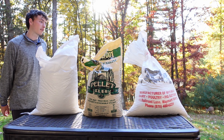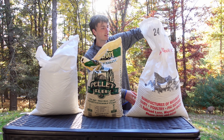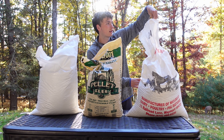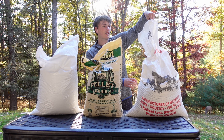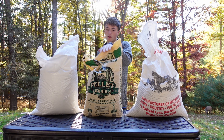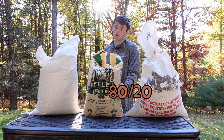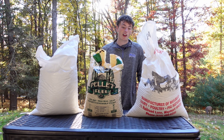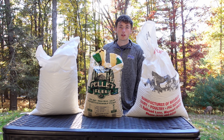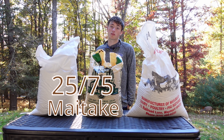Over here we have the wheat bran — it's actually wheat mids, a smaller granule kind of chunk with really dusty bits of bran. That's used for shiitake: mainly 15 to 20 percent of this and then the rest hardwood to formulate a 10-pound block. For shiitake you can also use a little bit of soy hull with 25 to 70 percent hardwood to make those blocks.